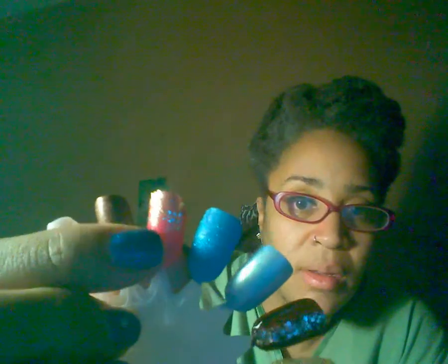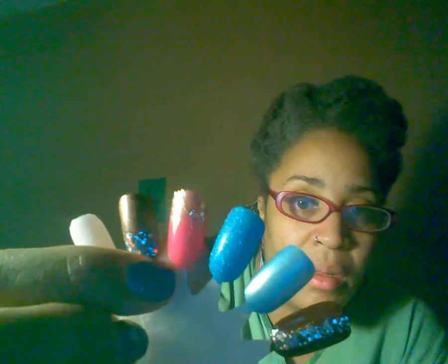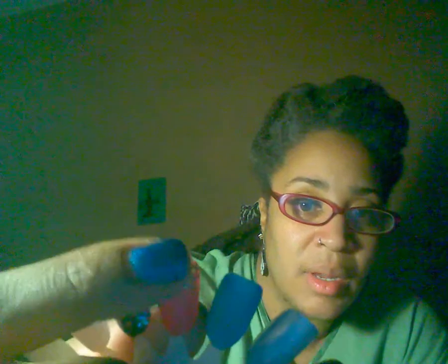And I have it swatched out for you too. I actually did the pink, and I just put it on the tip of the glitter. So this is it right here — that's pink with the glitter on top.